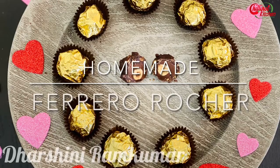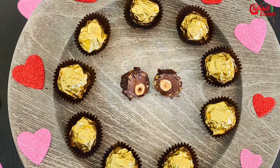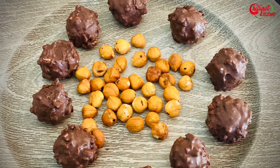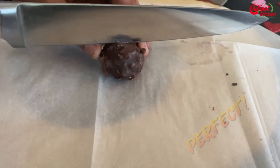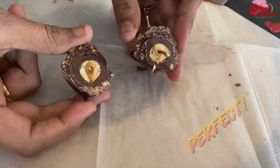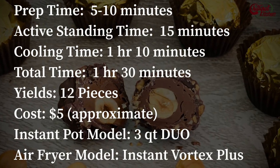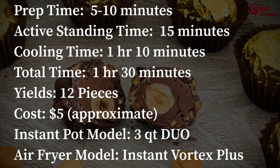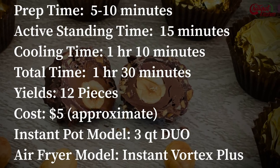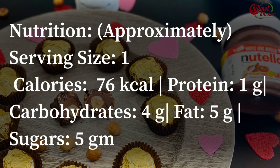Hi guys, welcome to Chili Pot Kitchen! My name is Darshini. Who doesn't love chocolates — especially Ferrero Rocher? Most of us love this chocolate. It's so easy to make Ferrero Rocher at home with only three ingredients. It's a perfect edible gift for any special occasion for your loved ones. It tastes exactly like the original with a little twist — it doesn't have any chemical preservatives, and we can control the calories too. I'm going to share some variations for this recipe.